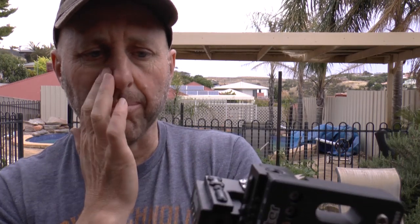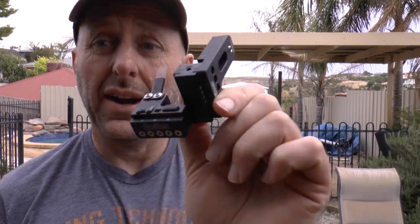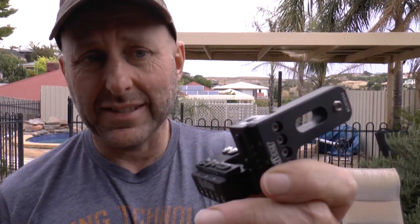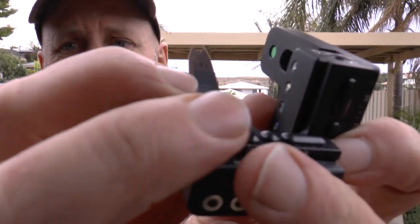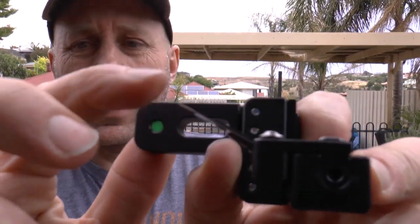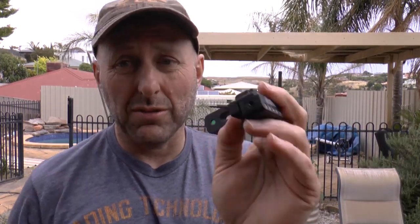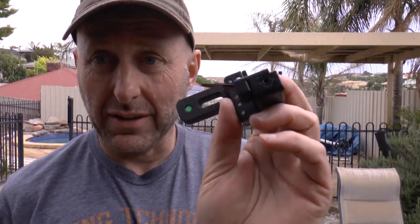They come in two blade sizes. I'm going to fit a normal one — it's got micro-adjustment up and down, left and right. I'm going to show you how that all works. I'm going to fit this to the bow and show you that this doesn't shutter. You're going to ask why this rest doesn't shutter when the other ones do — it's these little bits of plastic here. It's very hard to get a shudder happening. So I'm going to fit this rest to my Supra and demonstrate it.